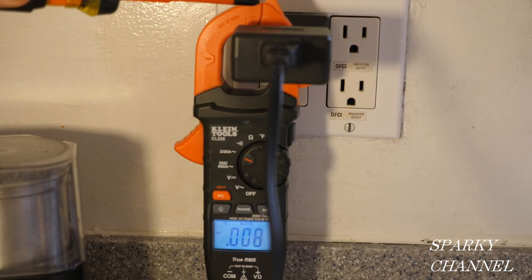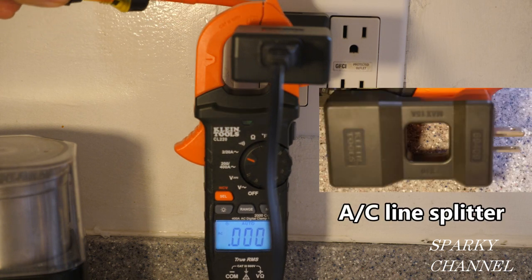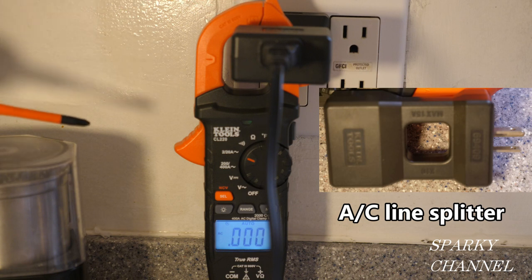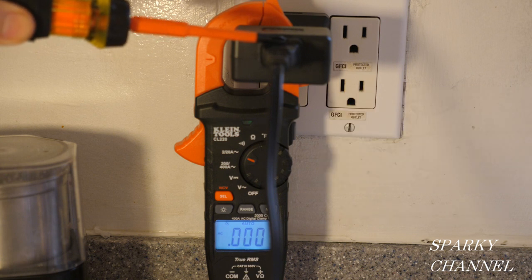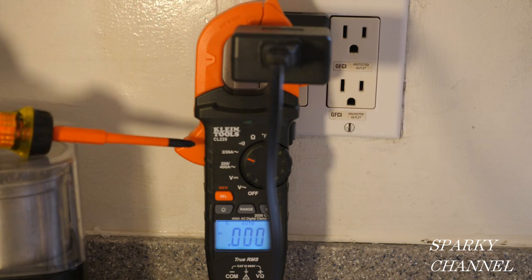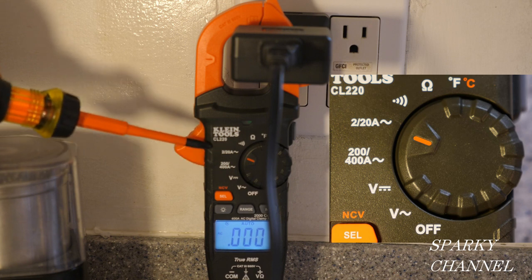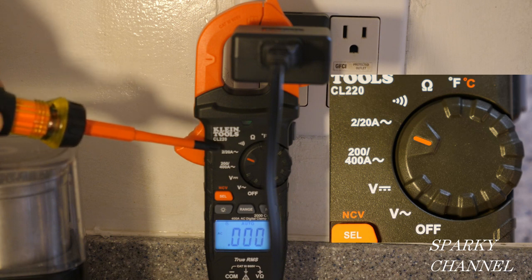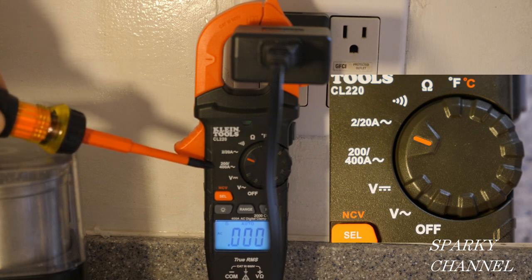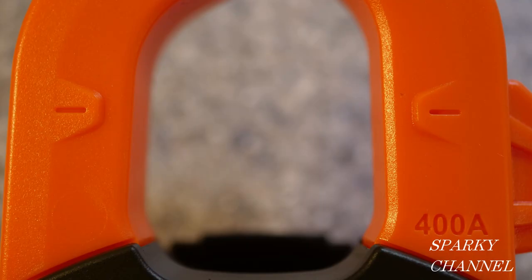Here I have the jaws of the clamp meter around an AC line splitter. The AC line splitter is plugged into the outlet and I have a little coffee grinder plugged into the AC line splitter. The meter is turned to 2–20 amps AC. You can get two settings for amperage: one for residential amperage up to 20 amps, and the other for larger amperages from 20 amps to 400 amps.